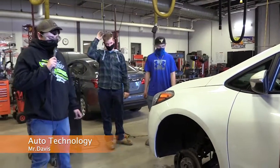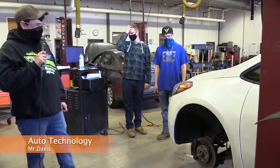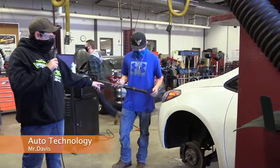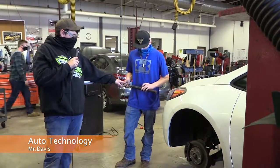So when we're putting the wheels and tires back on the car we use a torque wrench. This is our digital torque wrench and Larry's gonna go through and show you how this thing works.